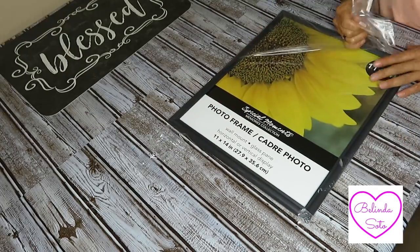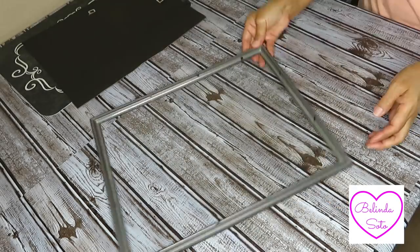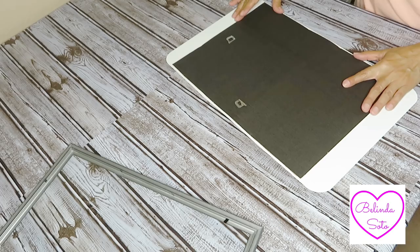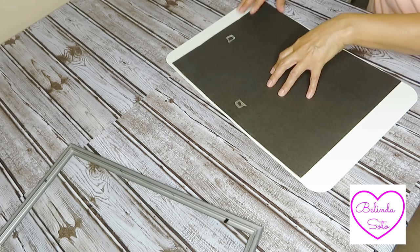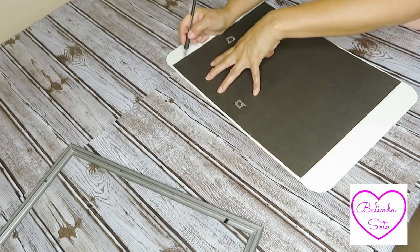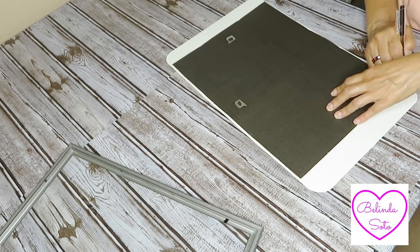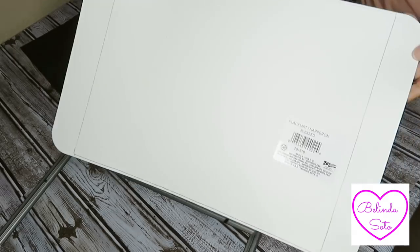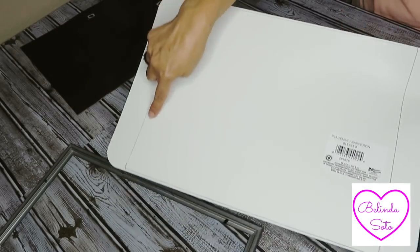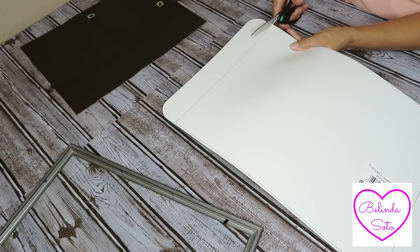I'm going to start by removing all the wrapping on the picture frame and then just take the backing off. Then I'm going to set aside the frame with the glass in it. The next thing I'm going to do is trace around the backing of the picture frame — I've placed it on top of the placemat. I'm just going to trace it all around, eyeballing where I think the center of the word 'blessed' will be right in the middle. Here I'm just showing the back side of the placemat so you can see how it's been marked off. Now I'm just going to cut around it.